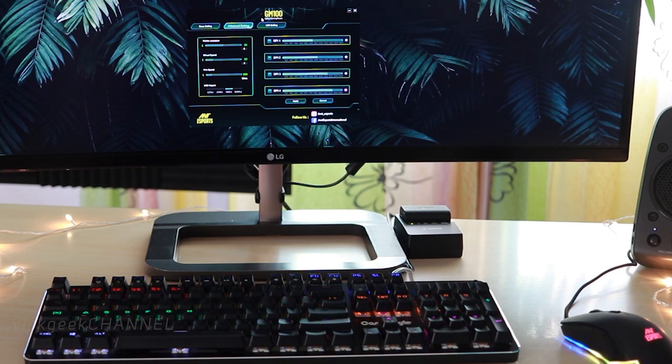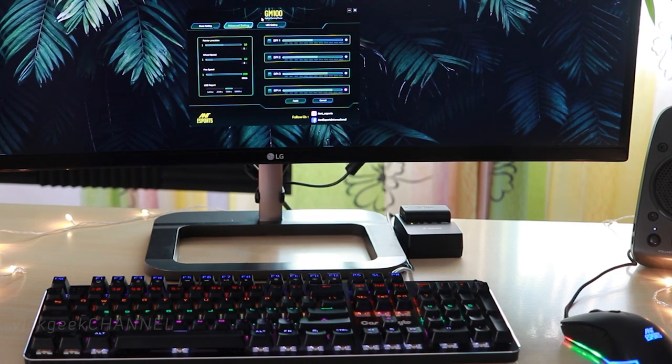Whether you are playing FPS games, multiplayer online battle arena games, or using it just for casual everyday purposes, this mouse does the job very well in terms of its precision.